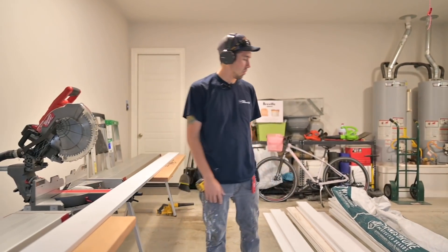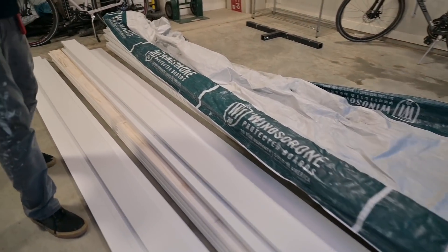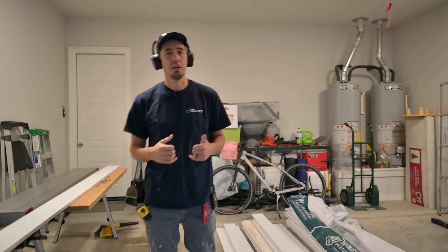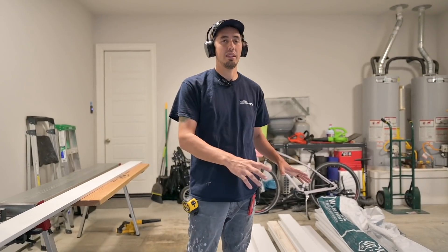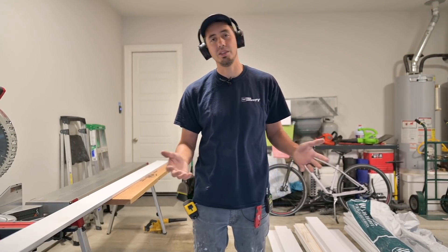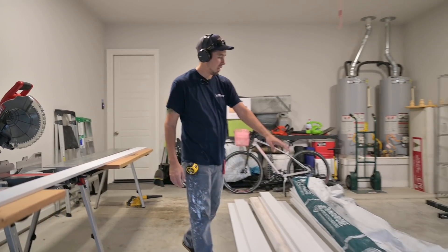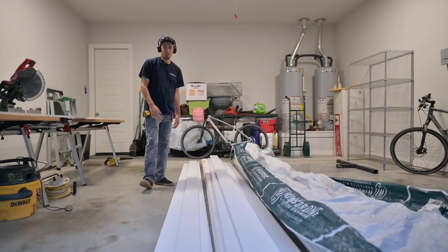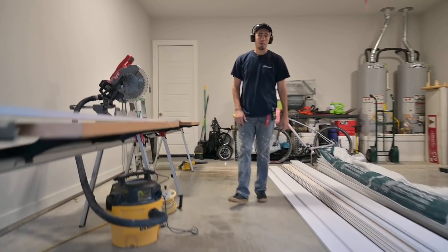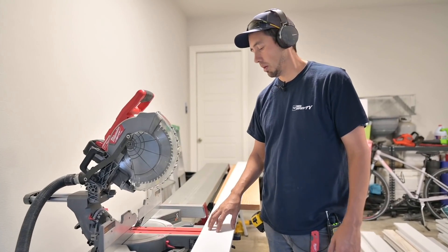We've got all of our Windsor One boards right here. And as you can see, these are Windsor One protected boards — interior, exterior — which is great for us because the weather is not really cooperating with us today. We don't want to get these things wet because all materials are going to change in humidity and moisture. So I had them protected with this tarp on the way over here. We're set up in the garage. The show must go on, and it just feels better having these treated boards to work with.